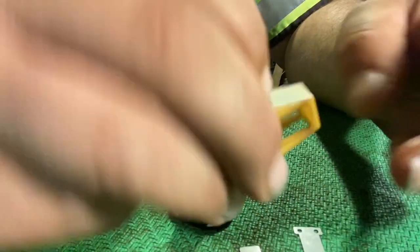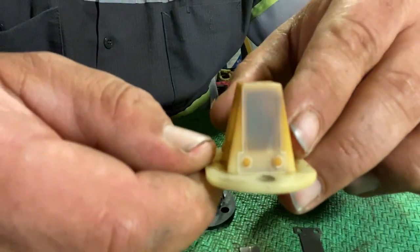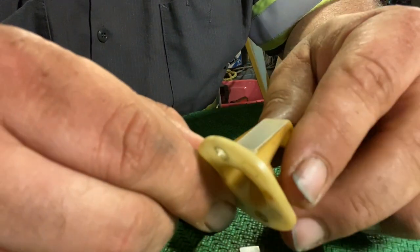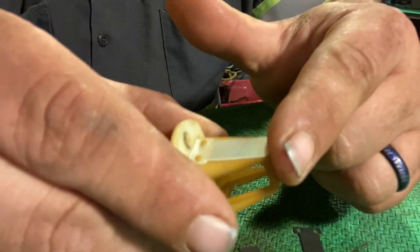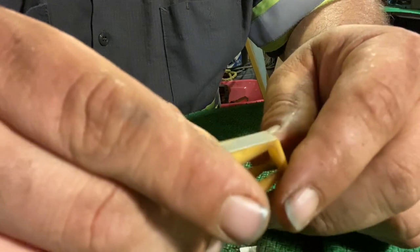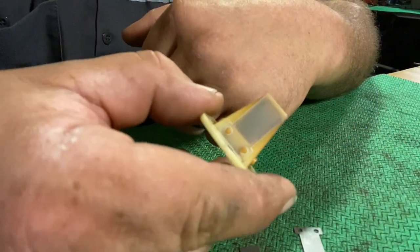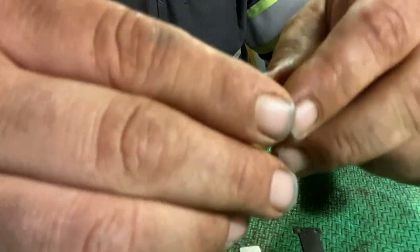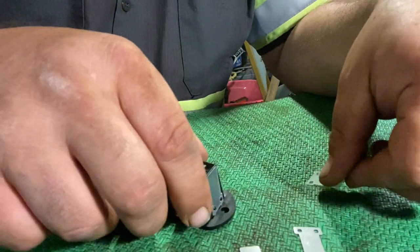Let's see how the aftermarket reed fits on the factory reed block. There you can see how it fits — it goes right to the end but it doesn't overhang. It fits nice. I think that would be a viable replacement if you just needed to replace the reeds.